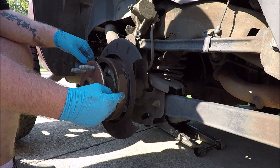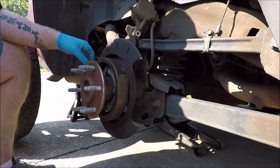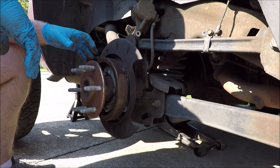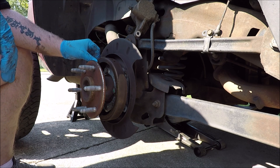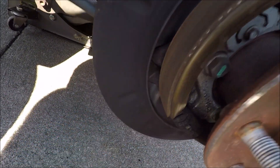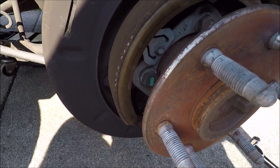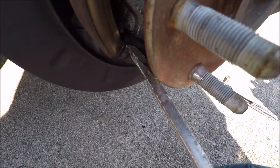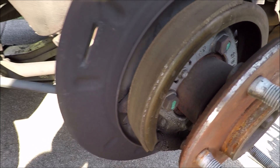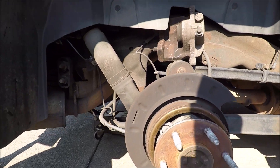Now these brake shoes look a little worn, but this is for the emergency brake only, so I'm not really worried — as long as there's a little pad there that's all that matters. These don't stop the vehicle; they just spread out and hold it when the emergency brake is on. One note: when you go to slide your new rotor on, if you can't get it over the shoes, there is a little adjuster right here. You can use your screwdriver to turn the adjuster wheel to bring the shoes in or out — you may need to adjust them in a little to get the rotor on.